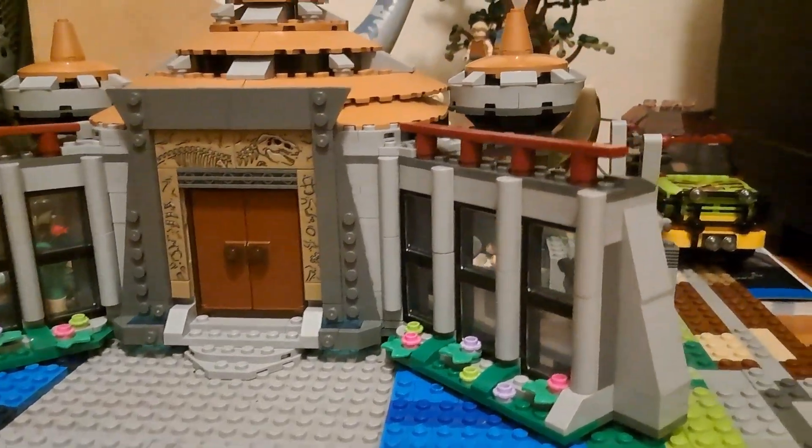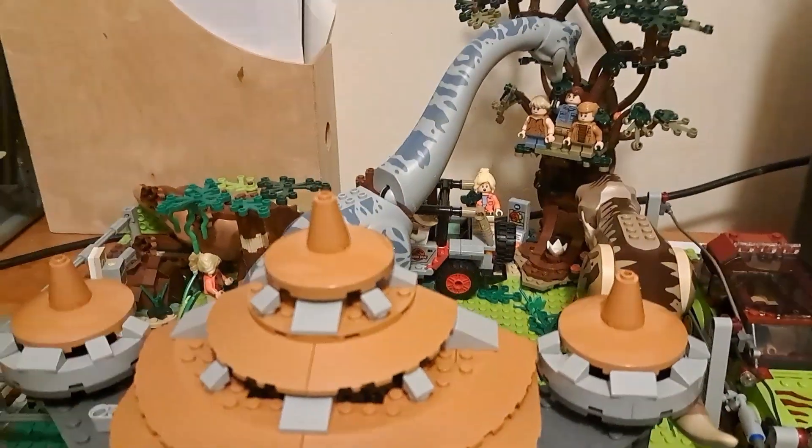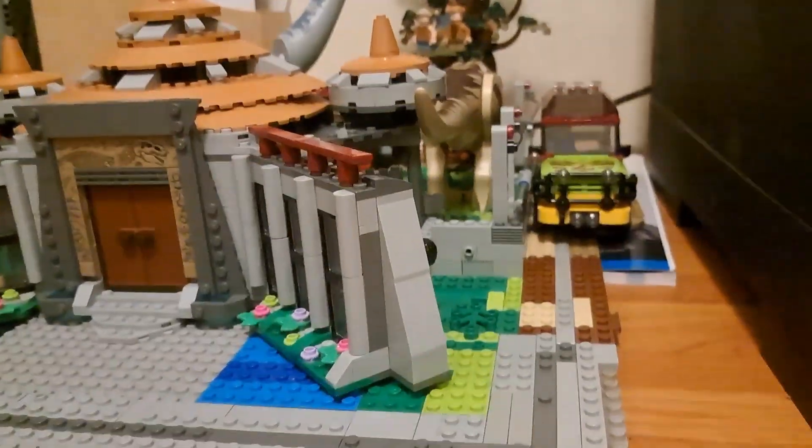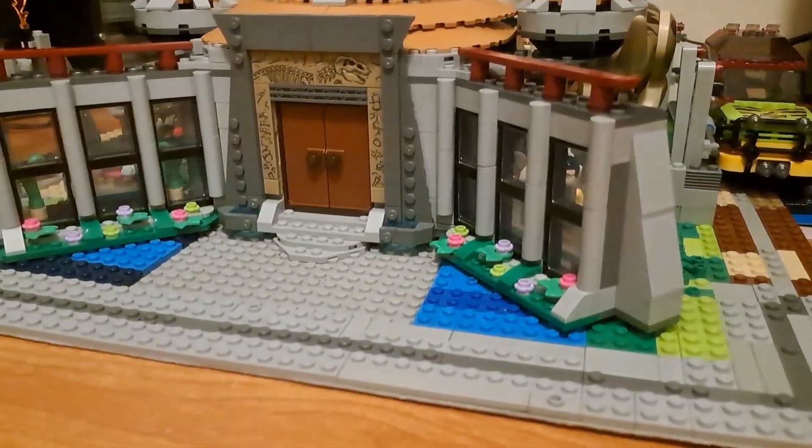So yeah, this is the final episode of the Rebuilding Jurassic Park in LEGO series. We've come such a long way since we started in June, and we're finally here.